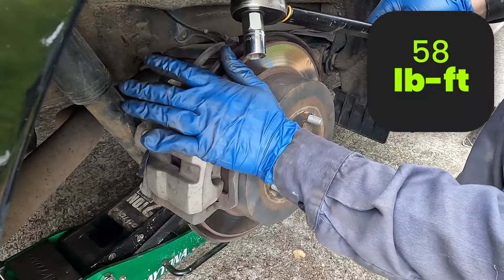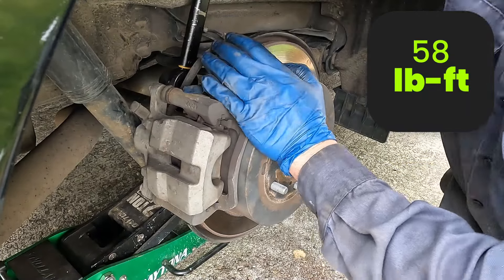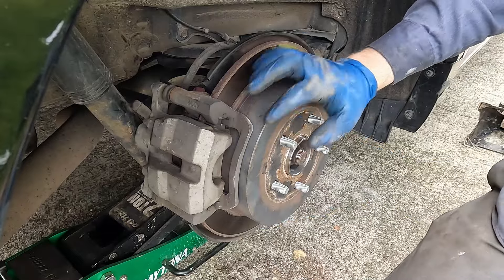These caliper bolts are torqued to 58 foot-pounds. That's it — we're ready to put our tire back on and take it for a test drive. That was a challenge, but we got it. Anytime you have to go beyond the manual, you just have to assess the situation and see which route you can take. Because we compressed our caliper piston just a little, we want to pump up our brakes before we put it in drive for our test drive. I'll have a link in the description for the parts and tools used. Comment and post down below — see you on the next one.